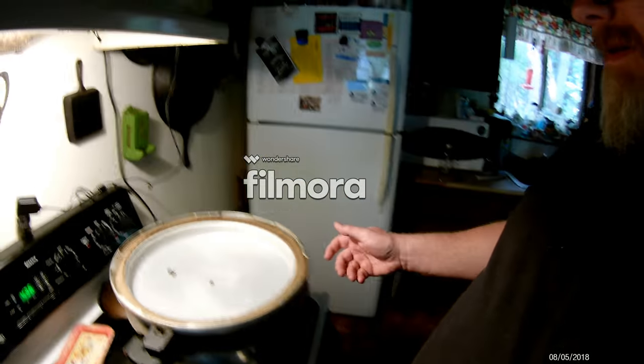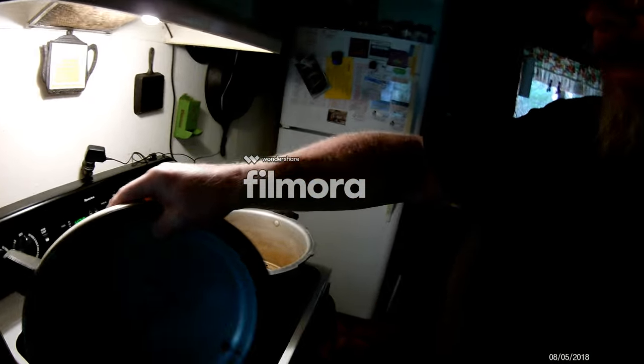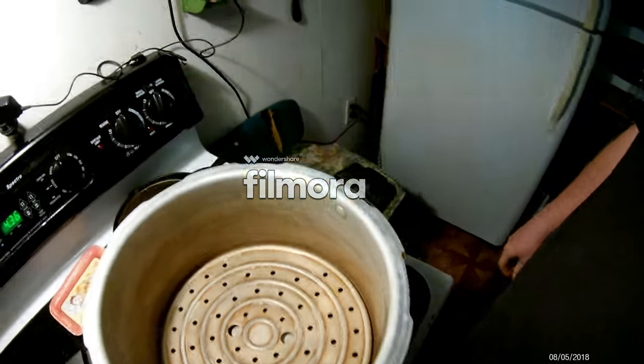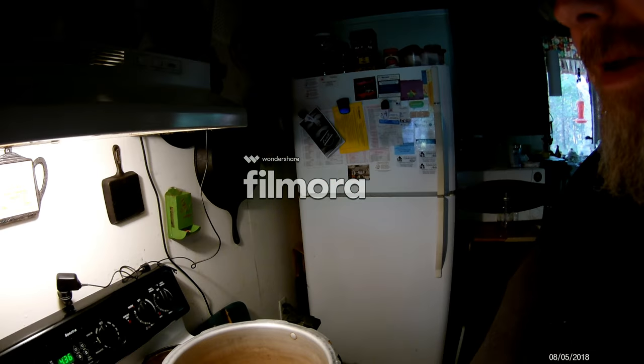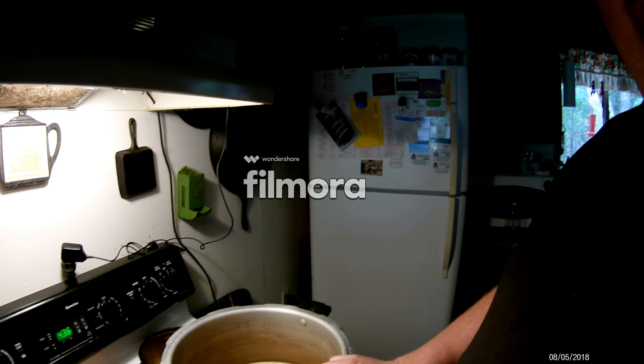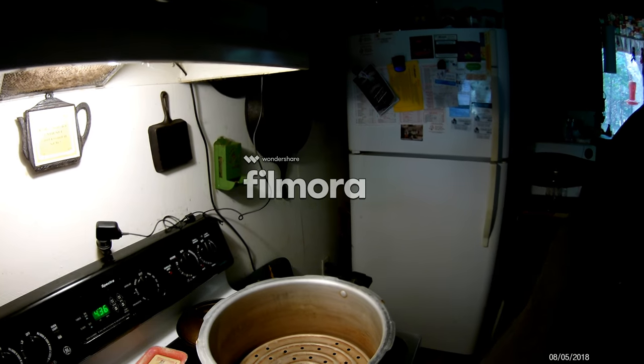A lot of people don't realize the days of the boiling water bath are pretty much obsolete. I use my pressure canner here — this one does seven quarts at a time. I've used this thing for at least 20 years. I do my tomatoes, my dill pickles, everything using a pressure canner. I have a boiling water bath, but you don't really need it anymore.